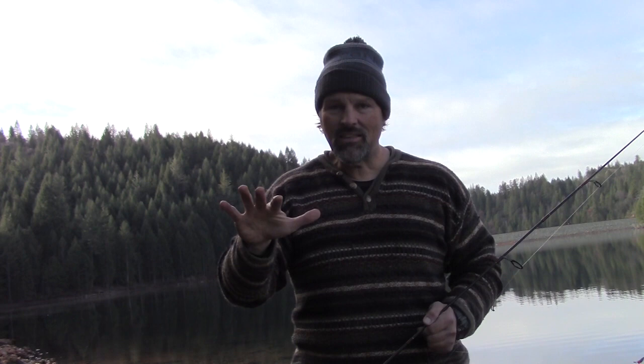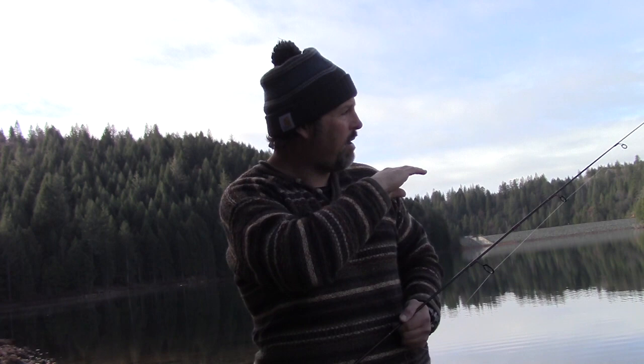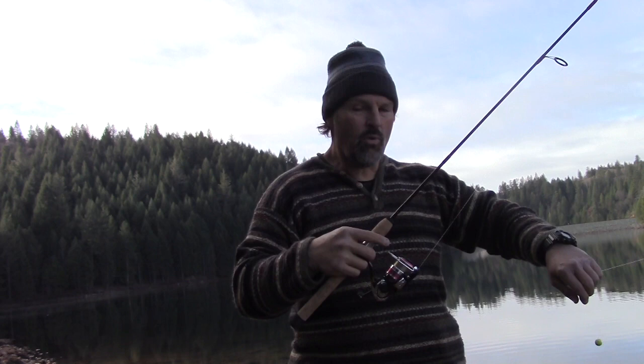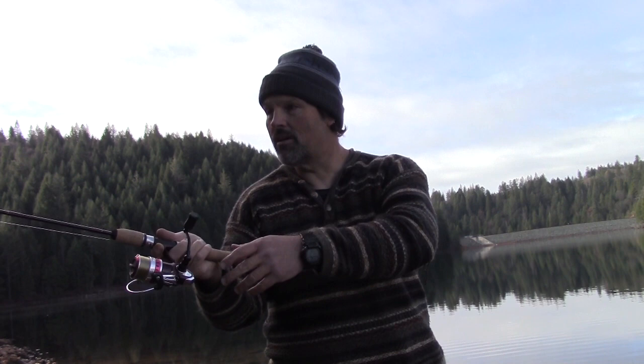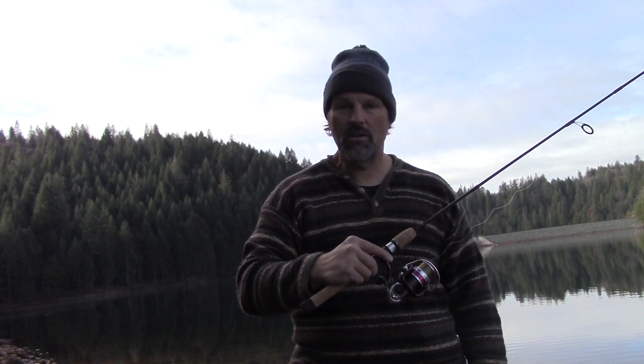I like to stay on the move when I'm bait fishing. I'll fish a spot for about 30 minutes, try some different distances offshore, fan cast with one rod, and if I don't get hit within 30 to 45 minutes I'll pack up and hike to another spot. You can be on one point and get nothing, then go to the next point and it can be wide open. So if you're not getting hit in 30 to 45 minutes, pack up and move on. I know this spot is about 30 feet deep out as far as I can cast, so I'm going to lob it out about 25 to 30 feet offshore — putting me in about six to seven feet of water.